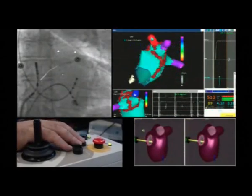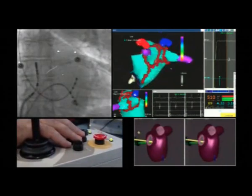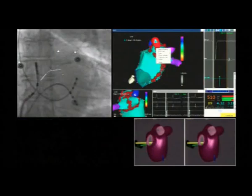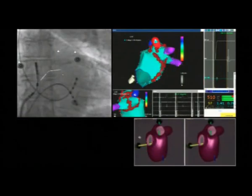When the lesion set is complete, the operator checks all the ablated areas for the completeness of the lesions and can eventually add further radiofrequency applications to terminate the procedure.